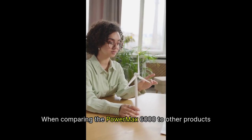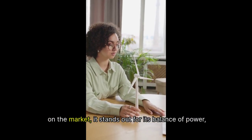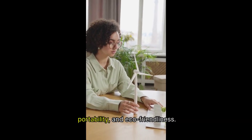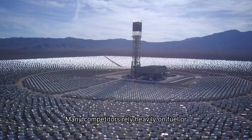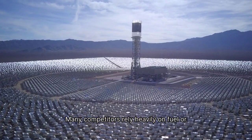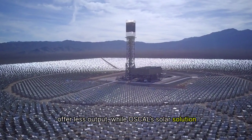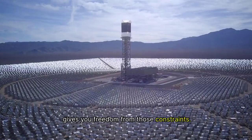When comparing the PowerMax 6000 to other products on the market, it stands out for its balance of power, portability, and eco-friendliness. Many competitors rely heavily on fuel or offer less output, while Oskel's solar solution gives you freedom from those constraints.